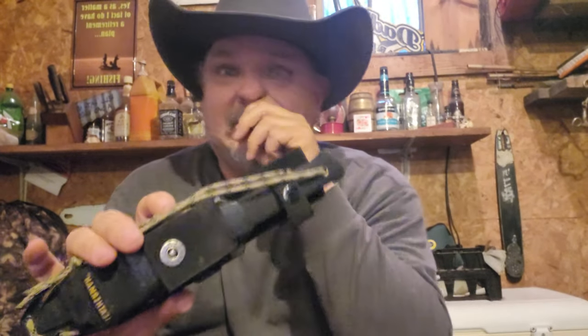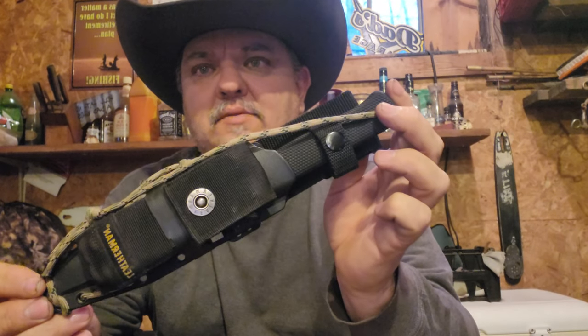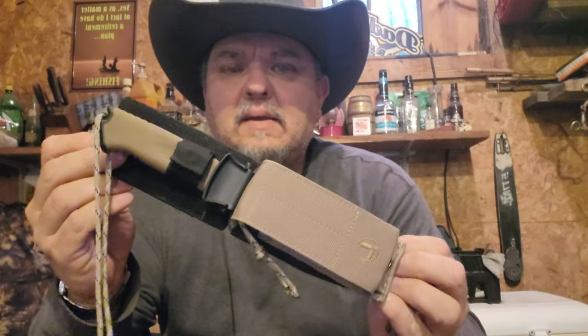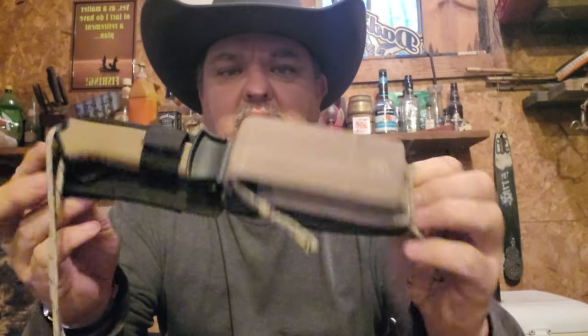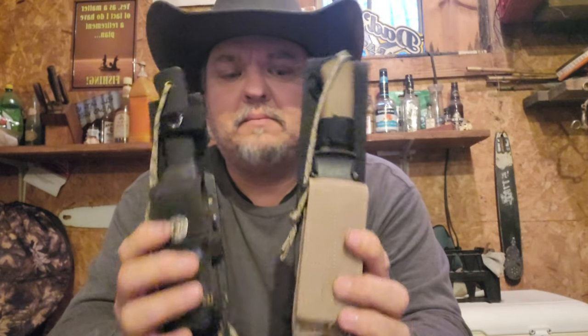Just sitting out here having a cigar and playing with two of my favorite things — knives and multi-tools. Hope everybody has a good rest of their day. I'm gonna sit out here and finish my cigar and then go have some supper. Anyway, I wanted to show you these — I'll see you guys next time and we'll do something different.